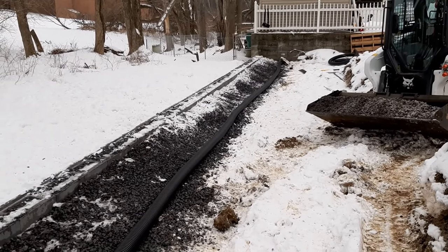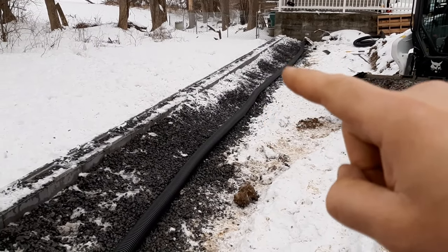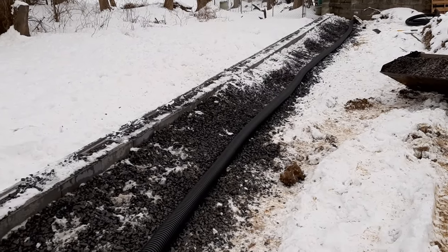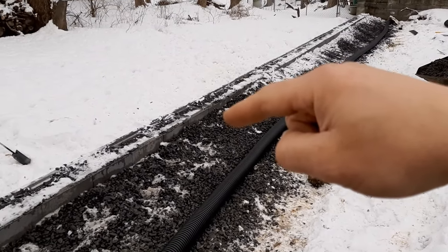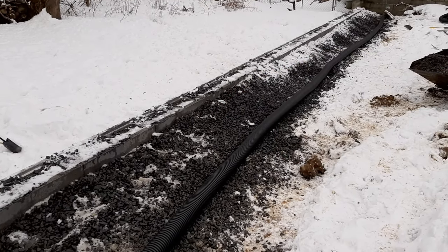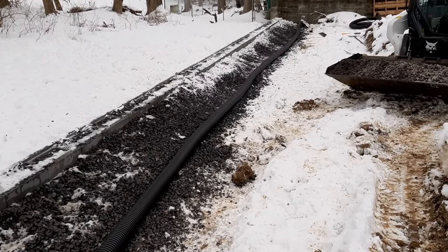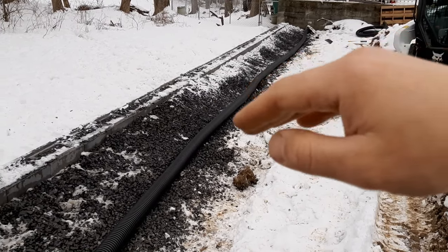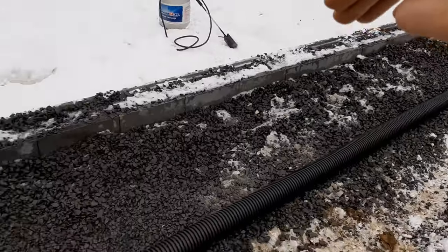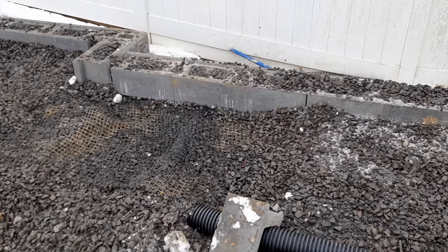The final part of our drainage system is in. This pipe right here is called the heel drain — this is in addition to the pipe we previously installed right behind the block, which is called the toe drain. What this does is catch the groundwater coming towards the wall before it even enters the drainage stone. It comes around here and is discharged through the face of the wall on that side.